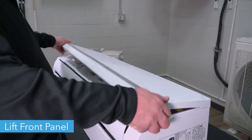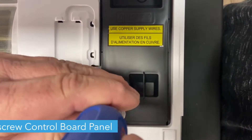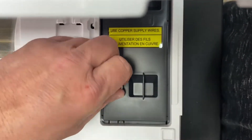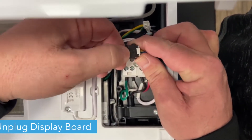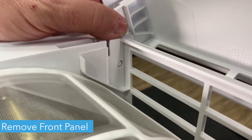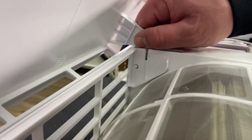First, lift the front panel of the unit. Using a Phillips head screwdriver, unscrew the cover on the control board and remove the cover. Unplug the display board and pull the wire free from the interior of the unit. Remove the front panel of the unit by lifting the tabs from the hinges, then pulling the panel free.